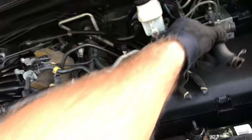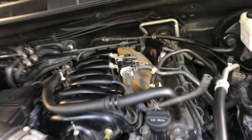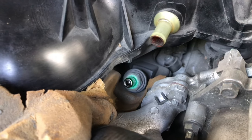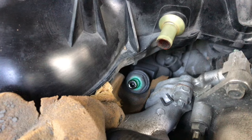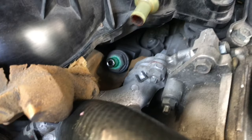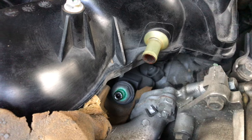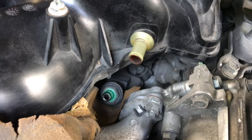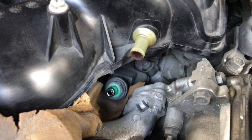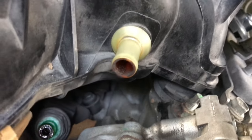Best advice: always take a picture before you start ripping stuff apart. Right down there you can see the green — that's the valve. I'm going to gently remove that keeping everything straight, no lateral movement. I do not want to break it. You can see all the gunk — this thing has 130,000 miles on it and I don't think it's ever been changed based on the condition of the insulation.